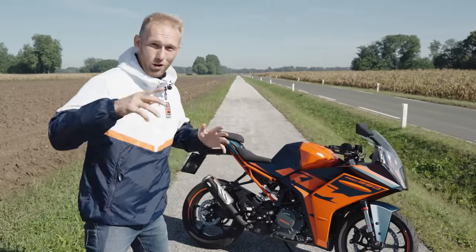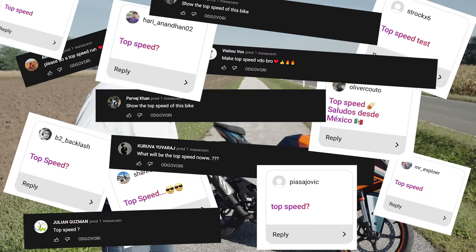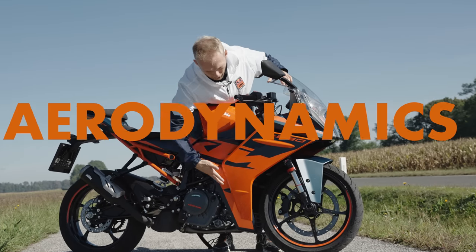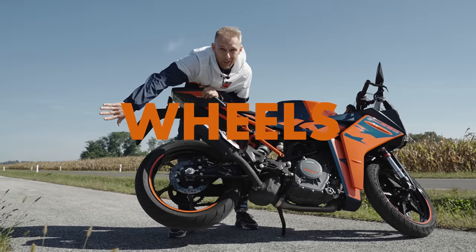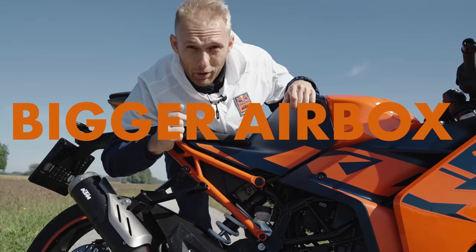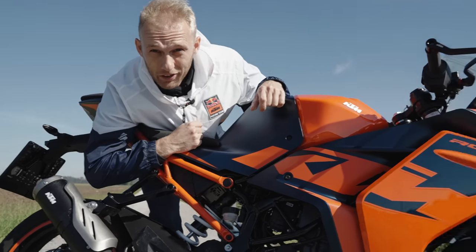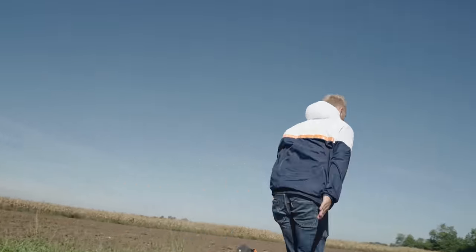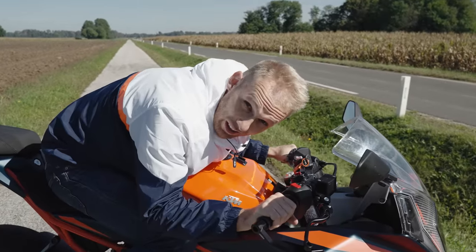There has been a lot of questions about how fast is the new KTM RC390. It has improved aerodynamics, lighter wheels, bigger airbox, and more torque. We're going to do an acceleration test from 0 to 100 and a top speed test.